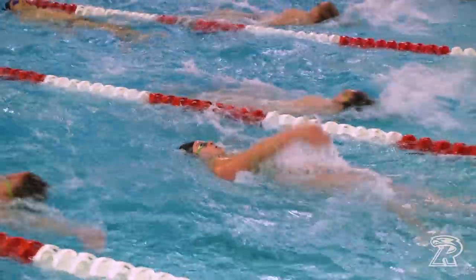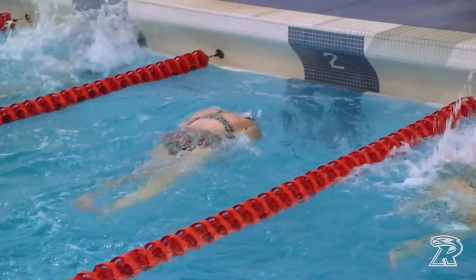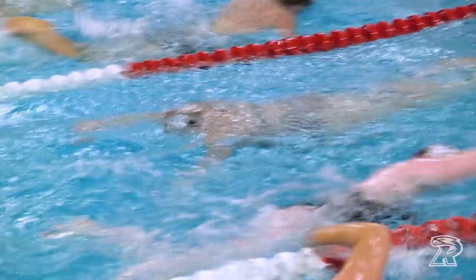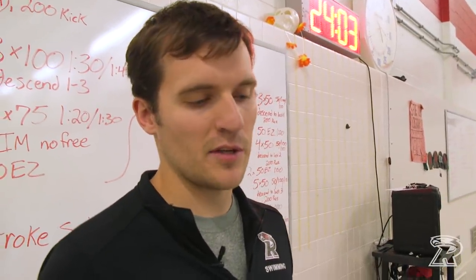We're going to do a lot of IM in the beginning and then kind of break off into strokes. We'll go through one round of each stroke in IM order: fly, back, breast, free.